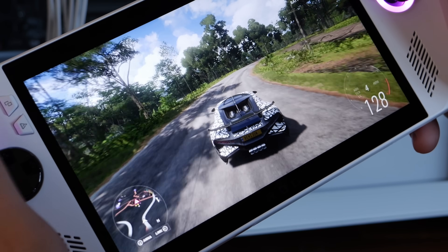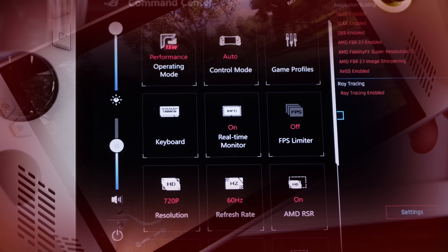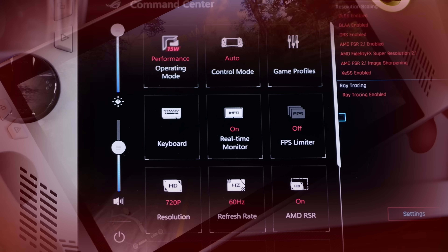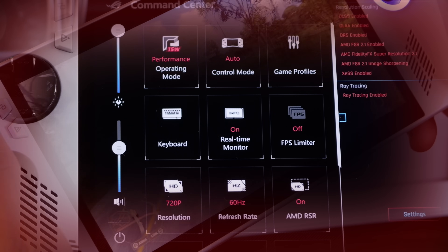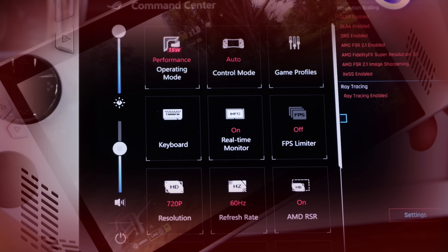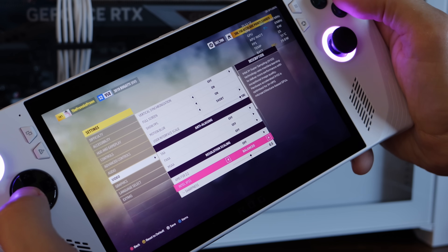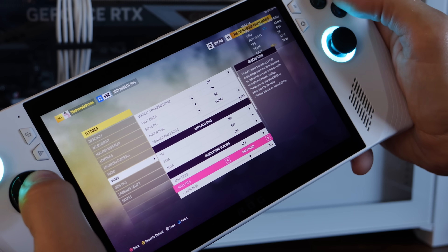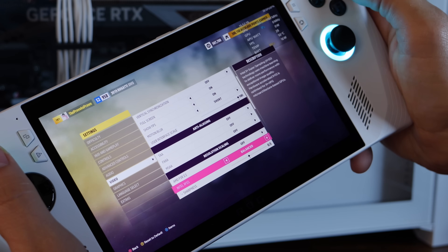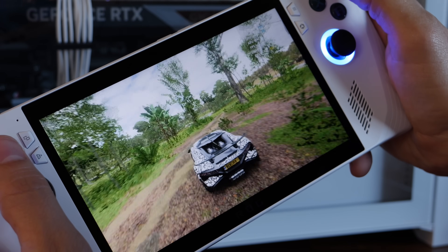My recommendation is to set the display in the Command Center to 720p at 60Hz refresh rate. Make sure you turn on AMD RSR — not to be confused with FSR, they are different things — and do that before you launch the game, which is really important. Then go into the game settings and consider using FSR or Intel XESS, and also adjust the graphics settings to 720p and maybe turn them down to medium. All of these settings should ensure a good balance of graphics and better battery performance while still getting good visuals on screen.